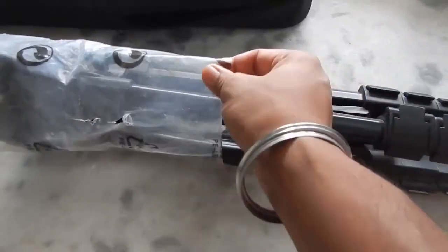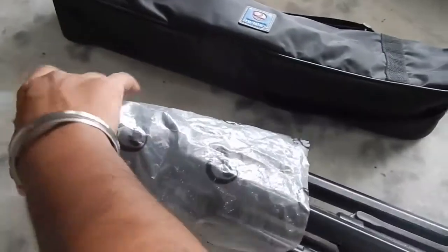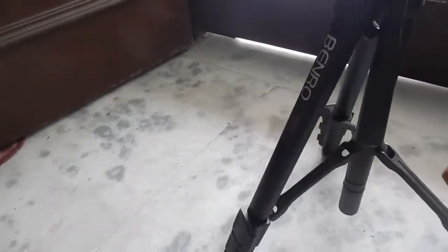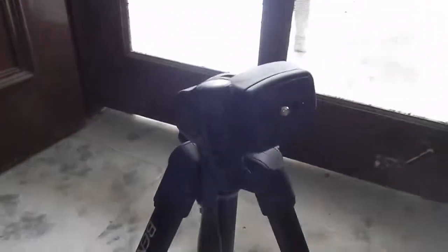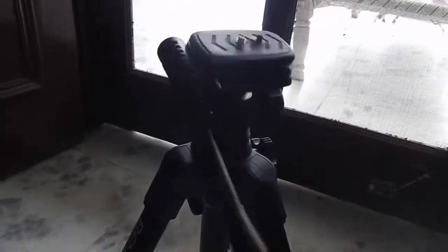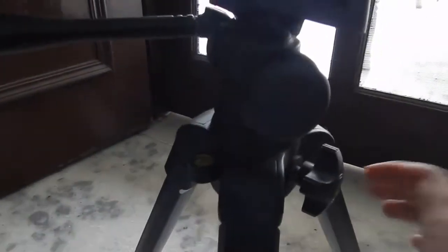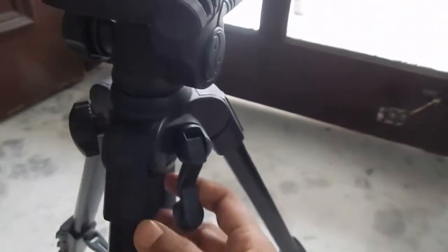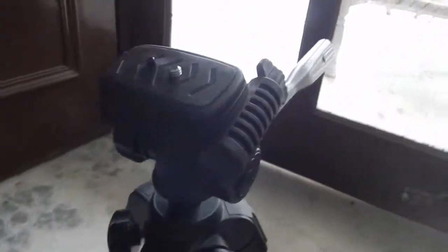So I've opened it and this is how it looks — it comes in a plastic bag. This is the tripod; it has three legs. This is the head — you can loosen the vertical axis or the pan using this button. If you look closely, you will also get a spirit level that tells you whether the tripod is level or not.